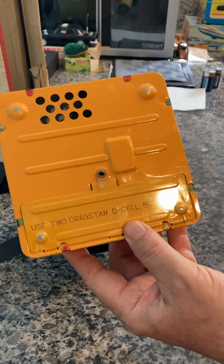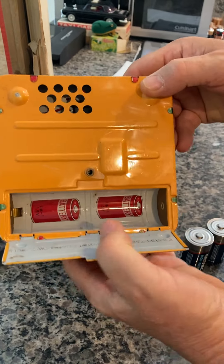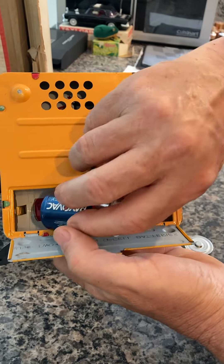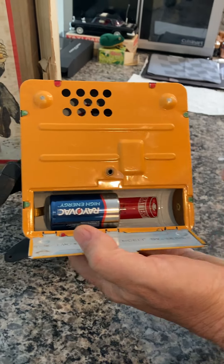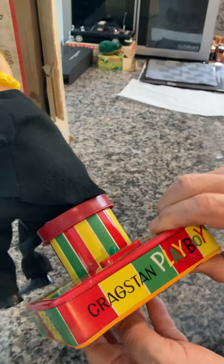It uses two C/D batteries. Let's put those in right now. Open her up — they tell you how to put them in. There's one, two. Close it, lock it up. Now he's ready to go.